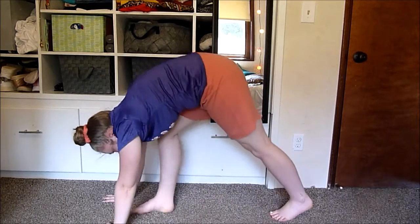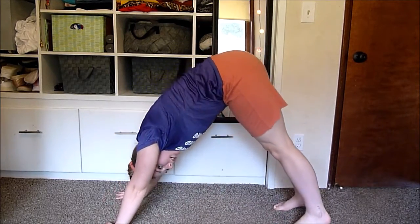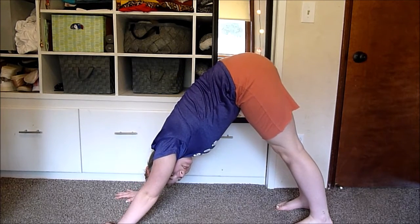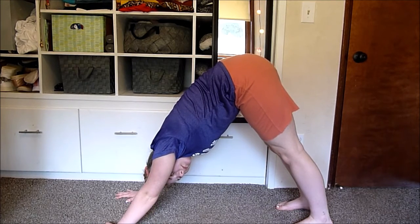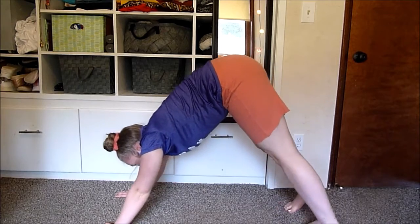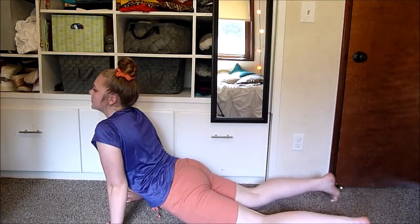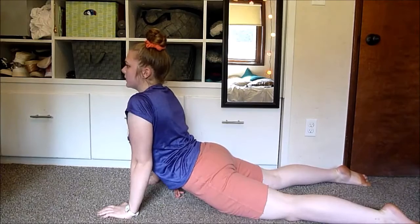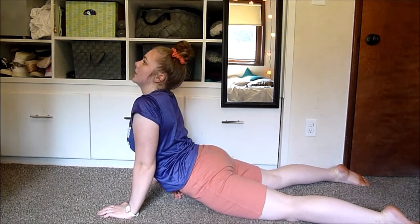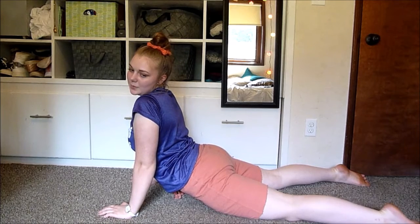Then come down into a downward dog — I'm just going to hold this here. Then push down into a seal stretch. In this stretch you really want to be pushing your hips to the ground and trying to bend your back as much as possible.